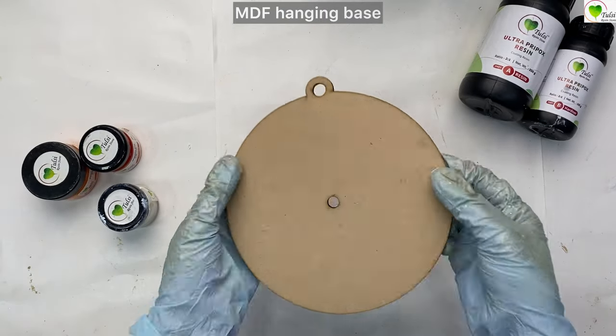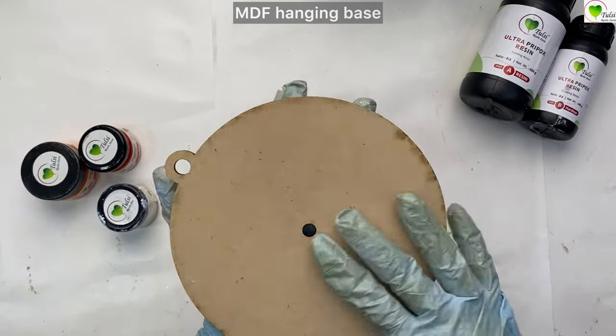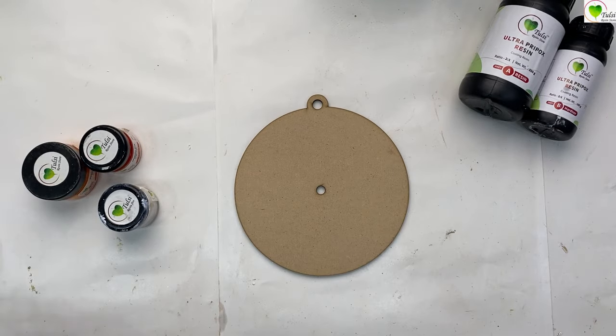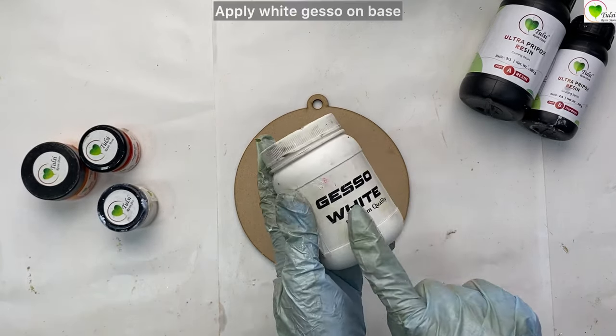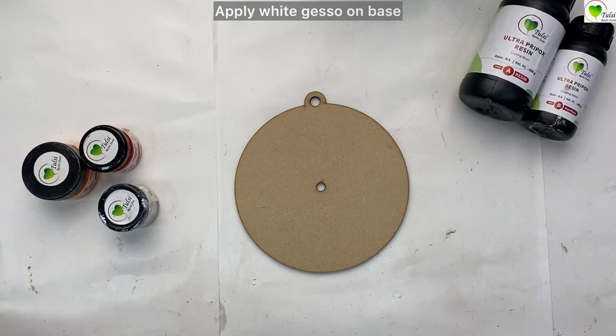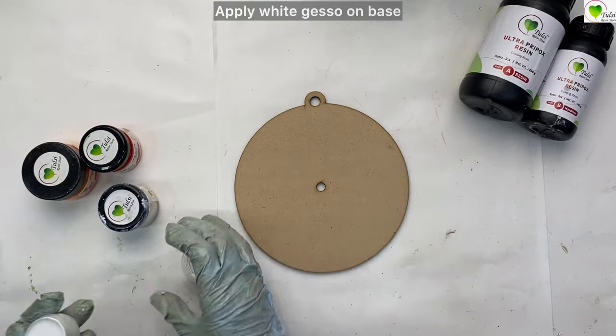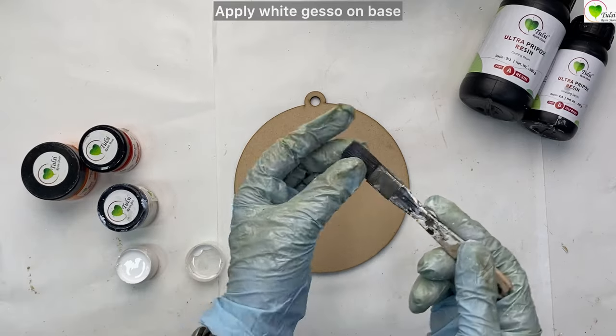Hello everyone, today we will be learning a hanging cloth and we are taking this MDF base to create it. First of all we will start with priming it with gesso — it is important to prime your MDF with gesso. This is a small gesso which comes in a kit and we will take a flat brush.